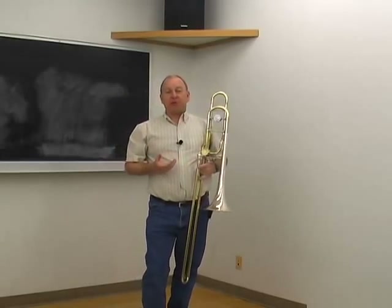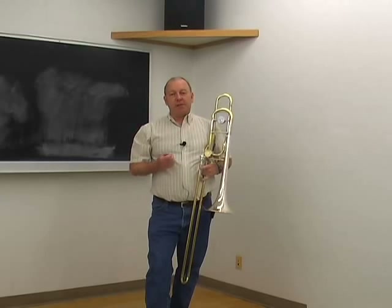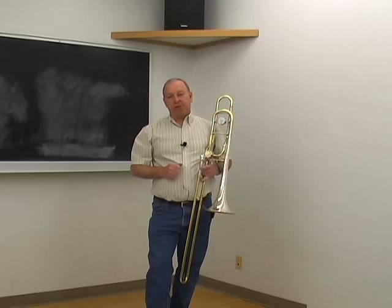The message with this video is the same as the one for sitting: be balanced. Try the word balance on instead of the word posture and see how it treats you.